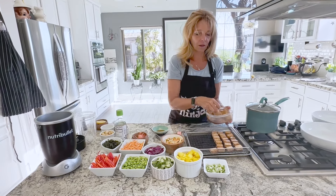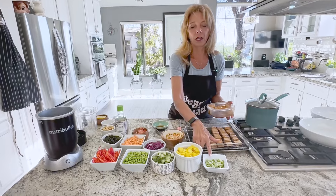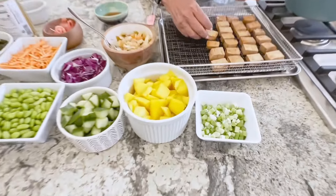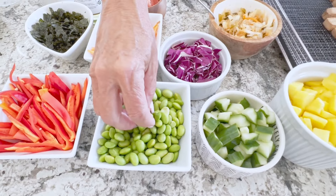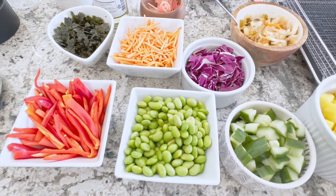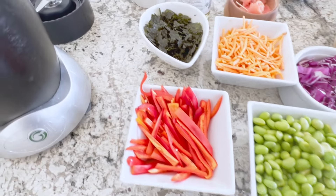And then we have a bunch of different ingredients. I have some green onions, I have some fresh mango, I have cucumbers, I have edamame, which is shelled edamame, and I have red bell peppers.